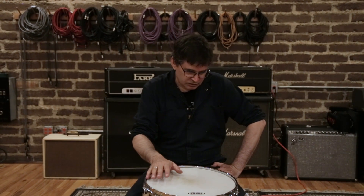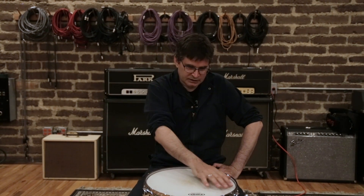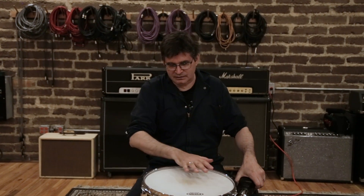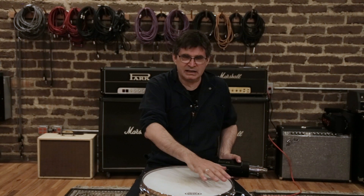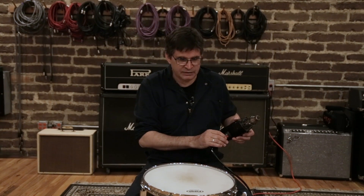One other thing you can do: after you've shrunk the dimples out of the head and you're satisfied that the head is flat all the way around, you can even out the stresses in the head by slowly playing the heat gun over the whole surface of the head. That will take away any localized stresses you've created by concentrating on the little spots where the dimples are.